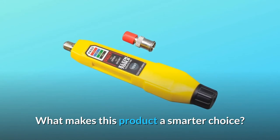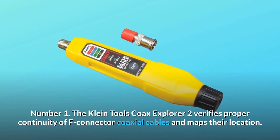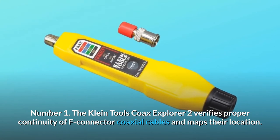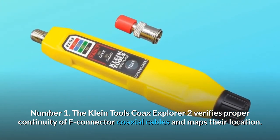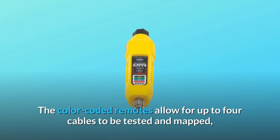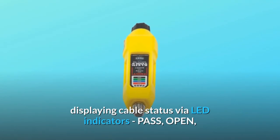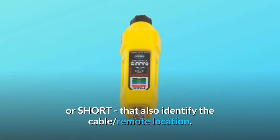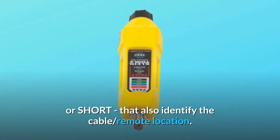What makes this product a smarter choice? Number 1: The Klein Tools Coax Explorer 2 verifies proper continuity of F-Connector coaxial cables and maps their location. The color-coded remotes allow for up to four cables to be tested and mapped, displaying cable status via LED indicators — pass, open, or short — that also identify the cable remote location.